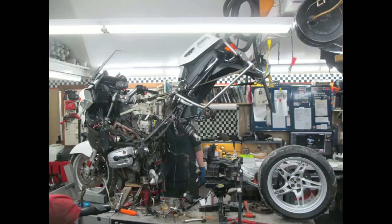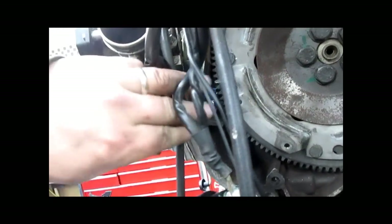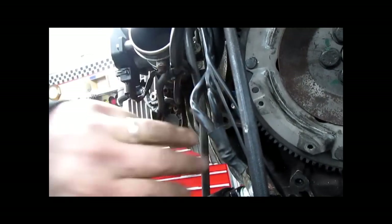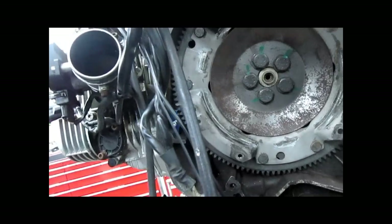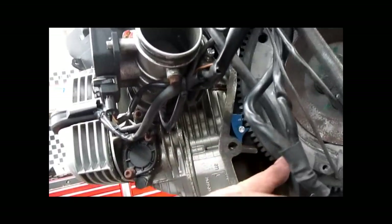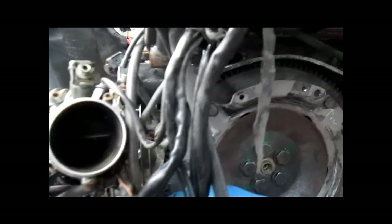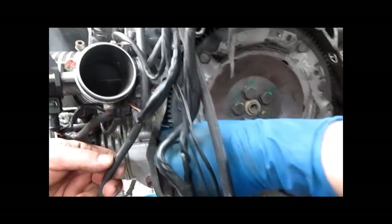Next up, we'll show you what this is supposed to sound like when you start it. Don't forget your little flywheel tool — you'd be very unhappy if you put your transmission back together and find that you have to pull the transmission apart again just to get that out. So don't forget that.